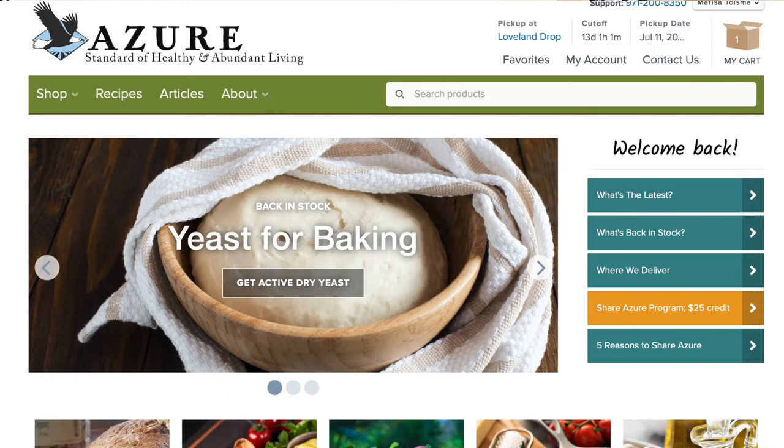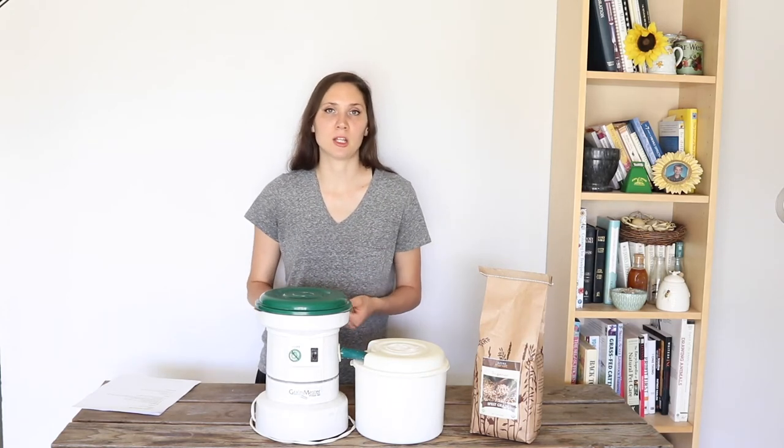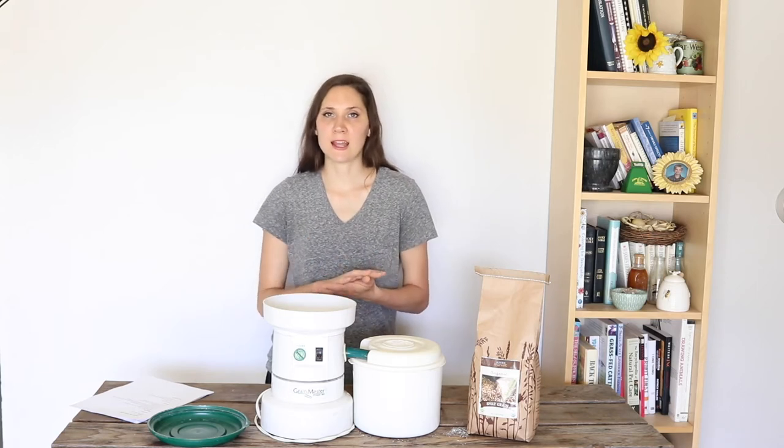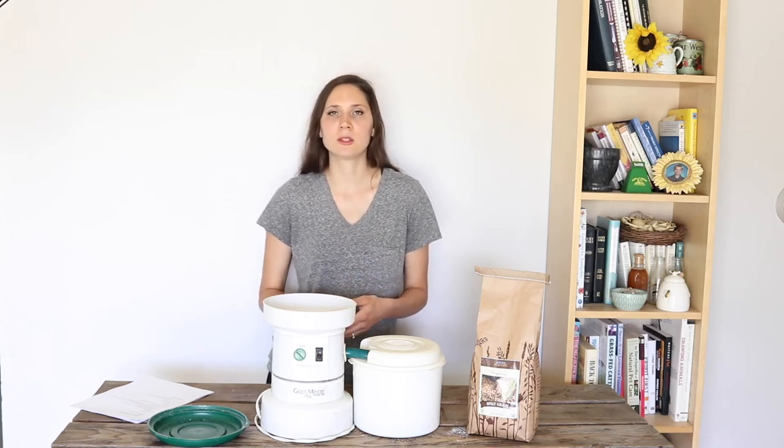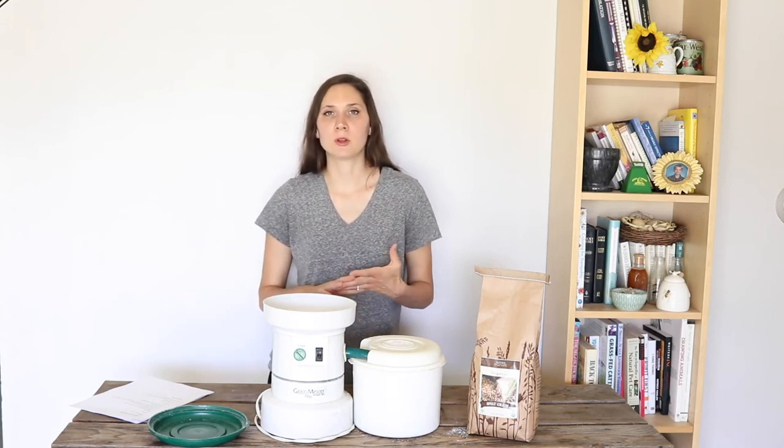My favorite place to buy whole grains for grinding is from a company called Azure Standard. I've been using them for the whole time that I've had my own home, and my mom used Azure Standard for years while I was growing up. They're a wonderful company with very high quality groceries and food items of all different kinds — a huge selection. They're a co-op, which means you order on a monthly basis, find a group in your area, and you all order together, which really saves money. Once a month the drop will come, you'll all meet the truck, get your items, and bring them home. I'll leave a link below where you can find them online.